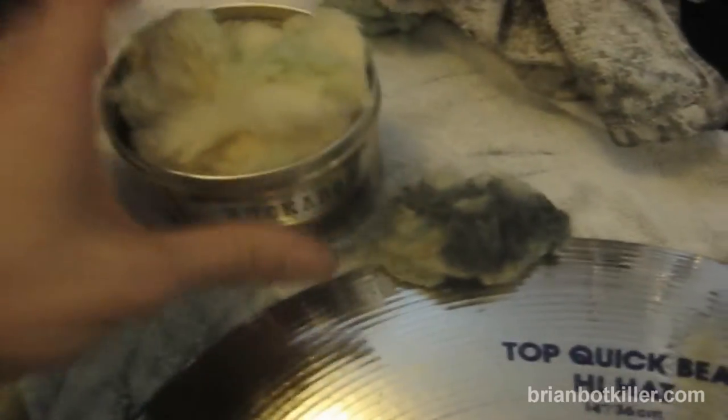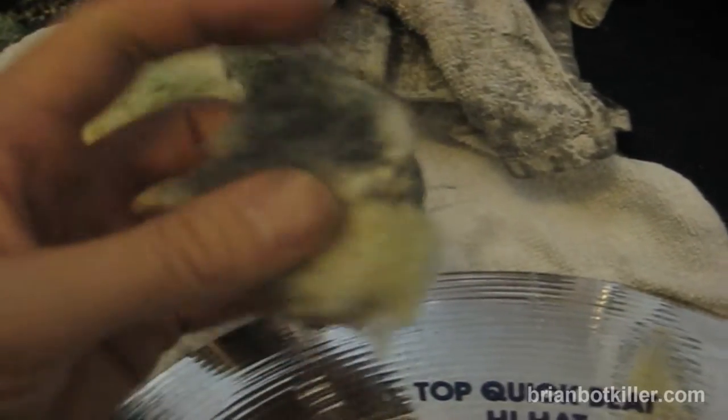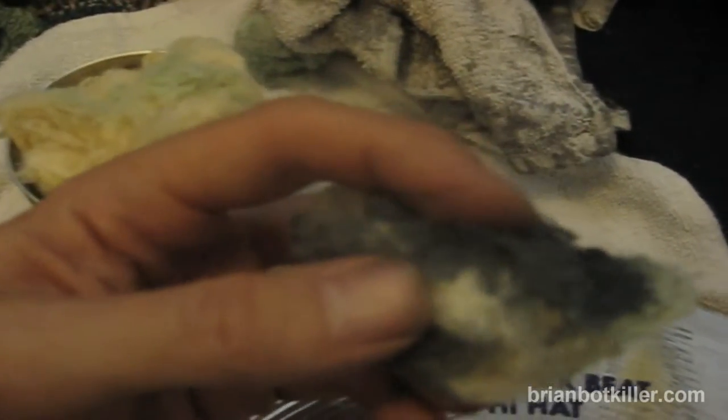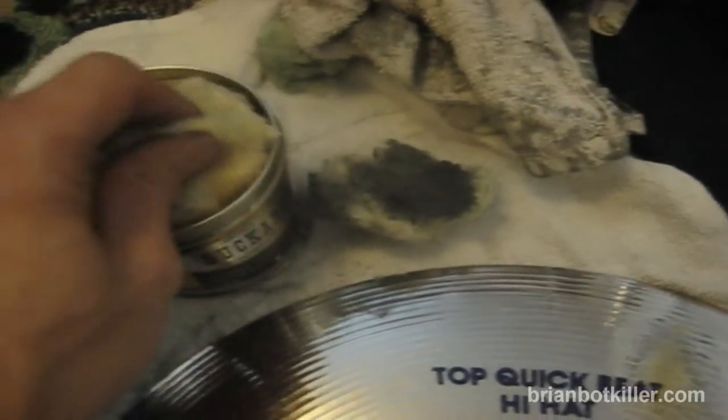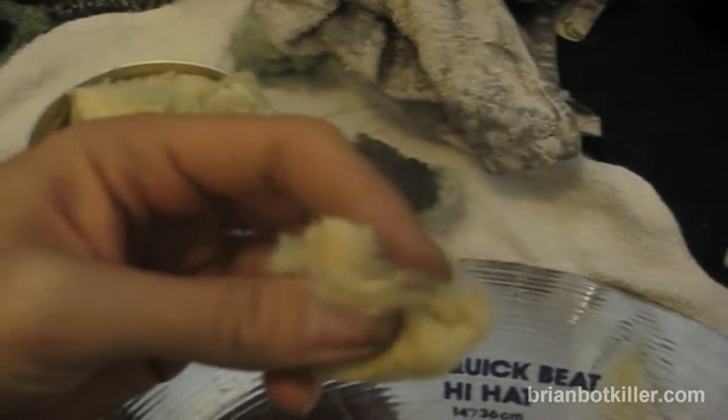You just kind of got to leap into starting to clean your cymbals. You want to rip off a piece of the wadding — I've got a piece here and I've been using it a little bit. And as you can see, this is all stuff that's come off my cymbal from another one I was cleaning, so you can see how quickly this adds up. You want to just rip off a piece; it doesn't need to be too big. In fact, if it's small, it might be easier for you to work.